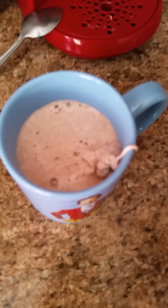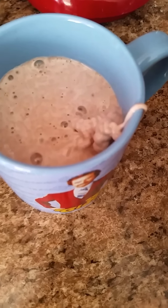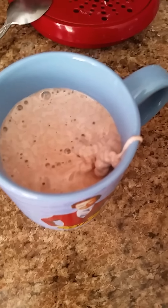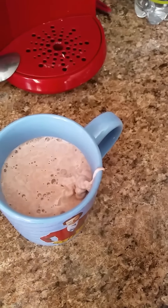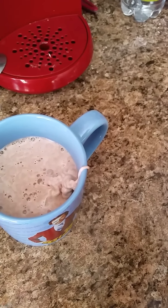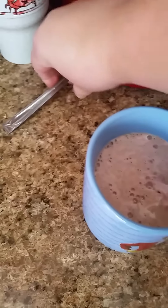It doesn't look frothy to me. Maybe we're supposed to spray it down in there a little more. I heard some people were having problems because they were holding it far enough away. I think that might have been my problem.